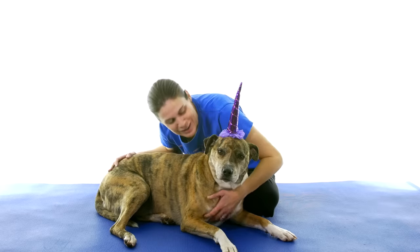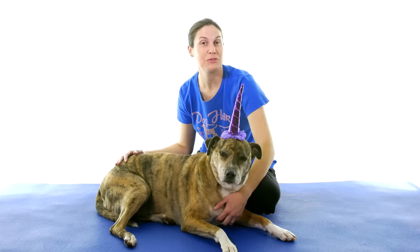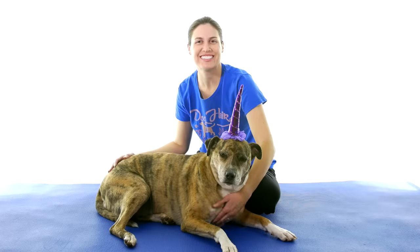Hey everybody, it's Dr. Jo and Unicorn Callie, and today I'm going to show you my five-minute stretching routine for back pain. So let's get started.